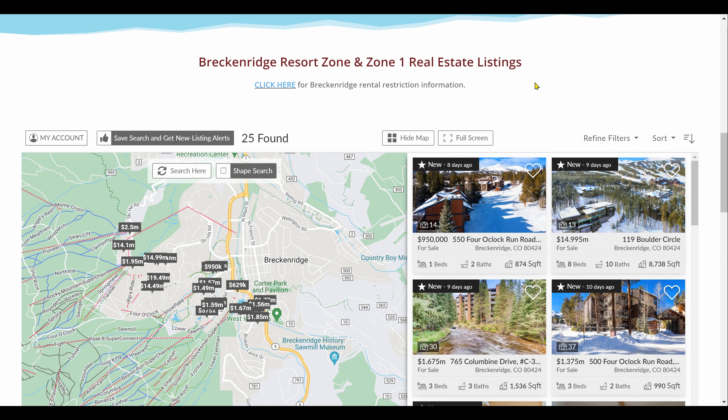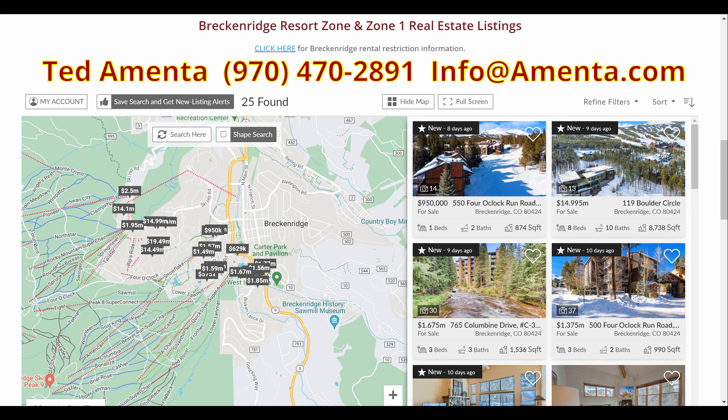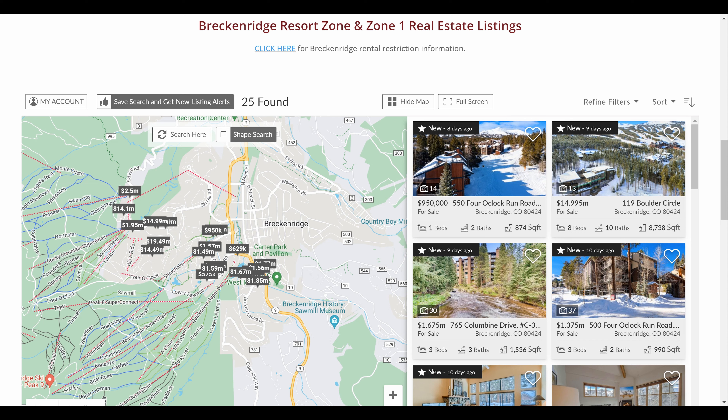That's a quick overview of the short-term rental restrictions currently in place in Breckenridge. If you have any questions or would like to look at any of these properties or others throughout Summit County, feel free to contact me directly at 970-470-2891 or email me at info@amenta.com. Thank you very much for watching to the end of this video — you can look forward to seeing more of this kind of information at the end of future ski videos.